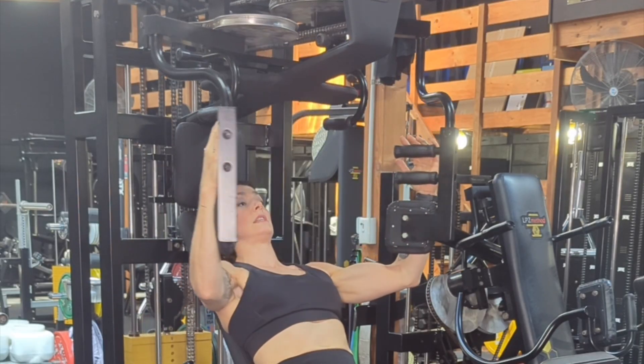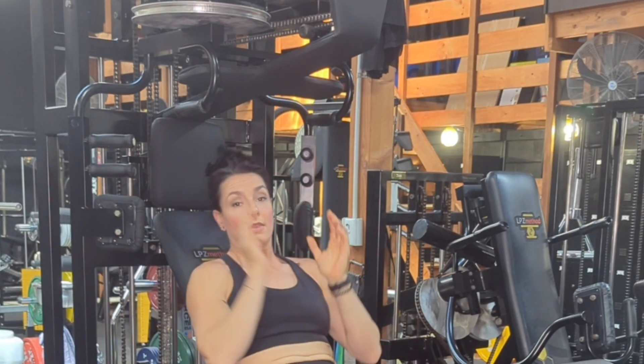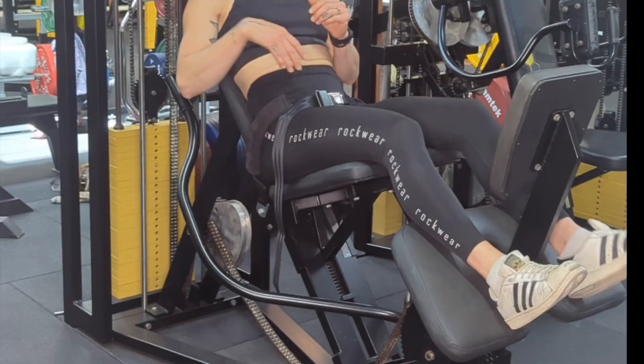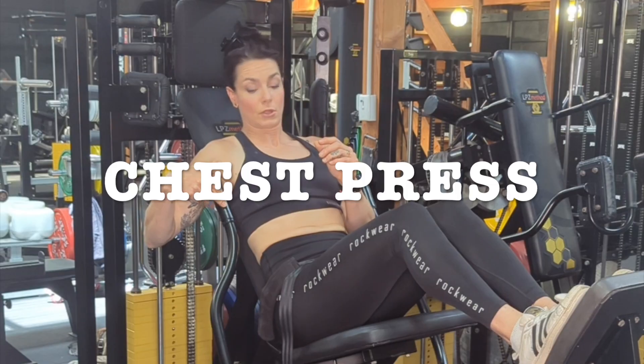When you cannot perform the pec deck anymore, release that weight all the way to the back. At this point you'll need either somebody to assist you to change the weight, or you'll hop out and change that weight yourself, and move straight on into the chest press. Bring your feet on the foot pedal — that's going to bring these handles forward for you.